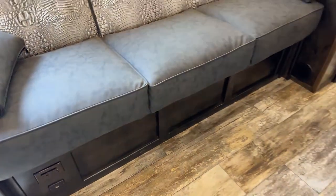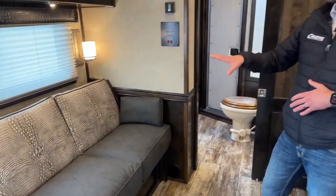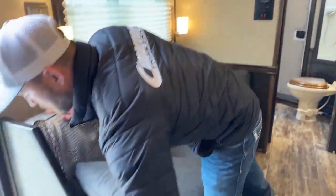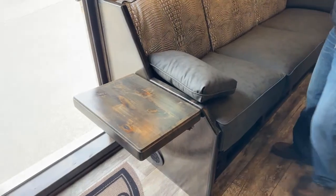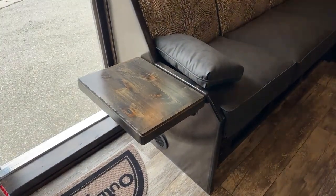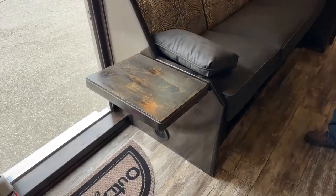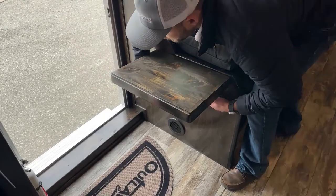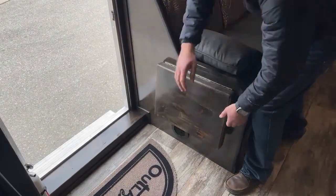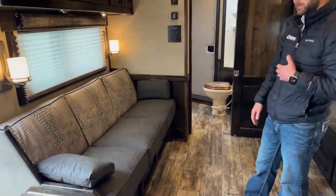They wanted two couches but didn't have enough space for counter space on this second couch. We went ahead and mounted a flip-up countertop extension so whoever's sitting here has a place to put their drinks and phones. It blocks the door a little, so that's why it's a flip-up rather than a hard-mounted extension. If you're in for the night and not going in and out, flip it up and use it; flip it down when you need to go in and out.